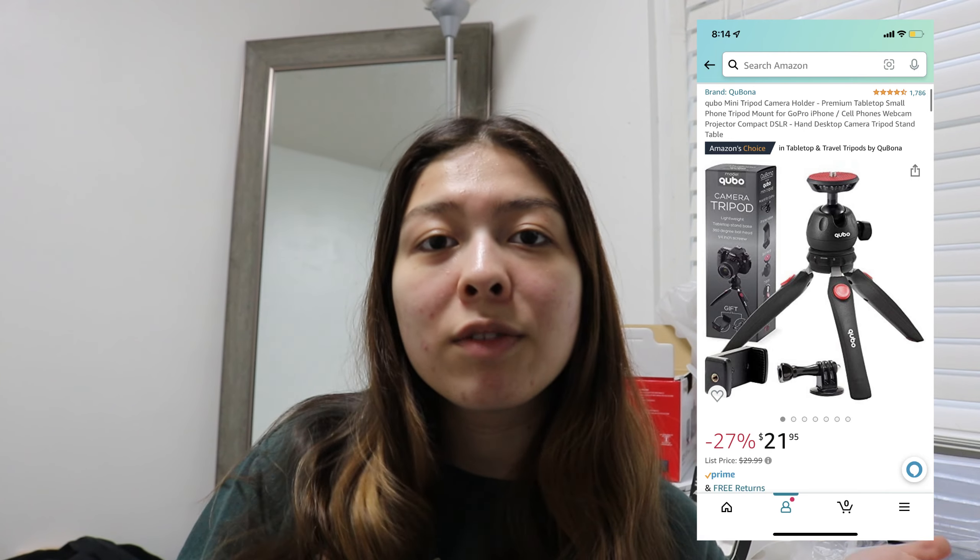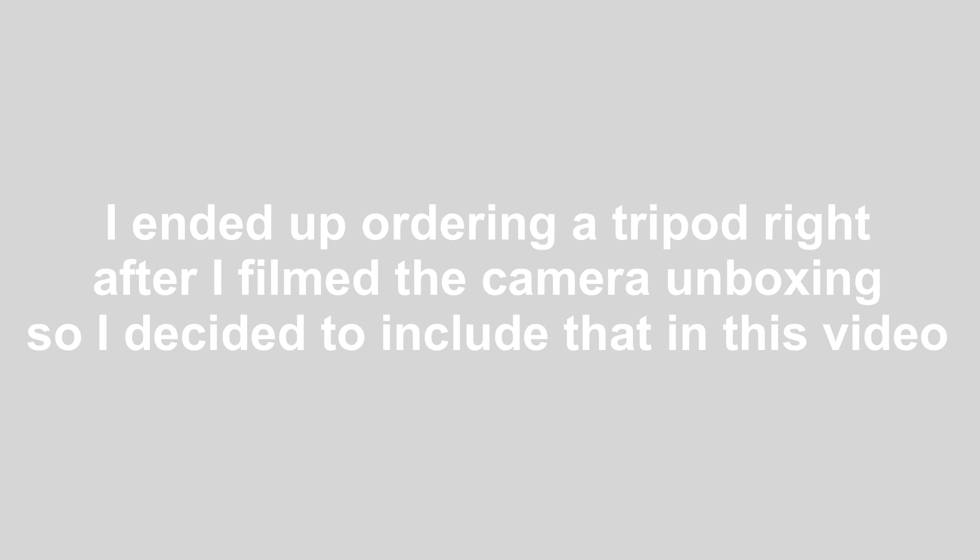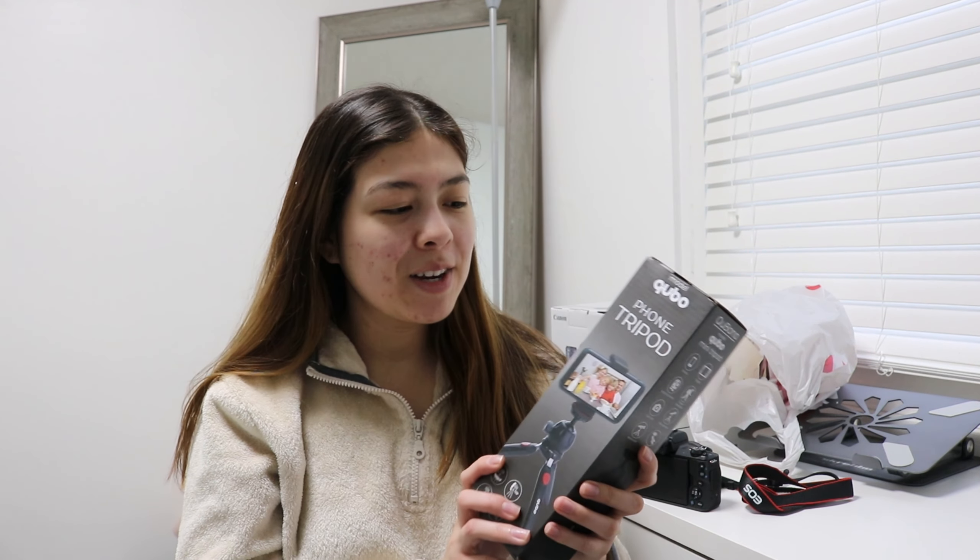I also plan on ordering a small tripod for this camera off of Amazon — I'll probably insert a screenshot here of the one I'm going to get. It is actually a few days later. I filmed the beginning of this video two days ago and right after I filmed that I ordered the tripod I showed you guys, so I'm going to open this real quick.